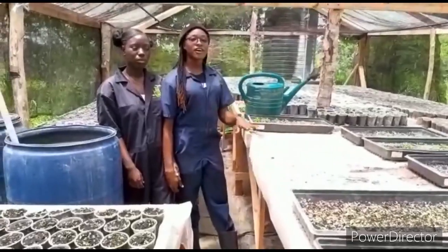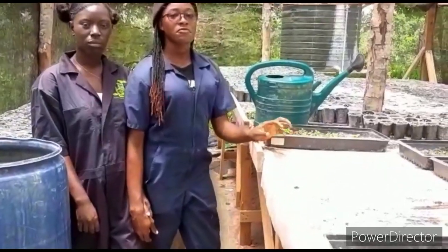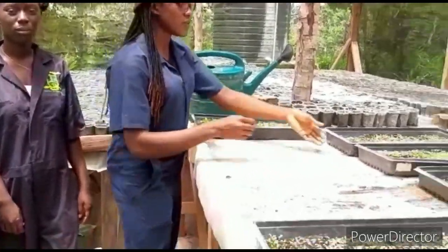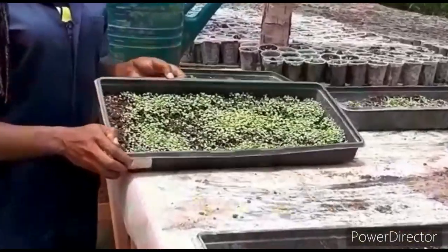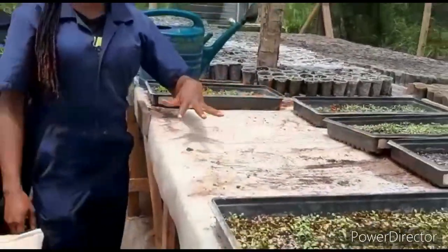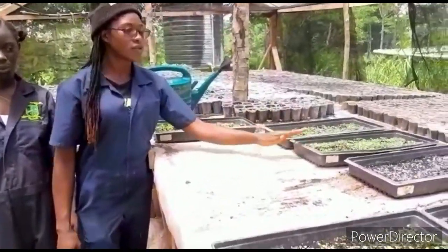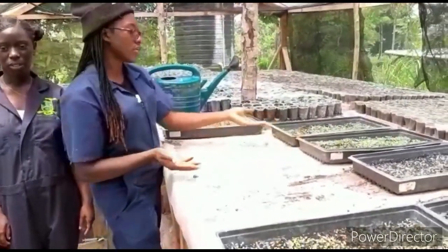For our hydroponics, this is where our operation starts — in the nursery. After we sow our seeds, this is an example of how we sow them. We sow seeds in mass distribution. After we sow them into this tray, they stay for one to two weeks, depending on how fast their germination is.